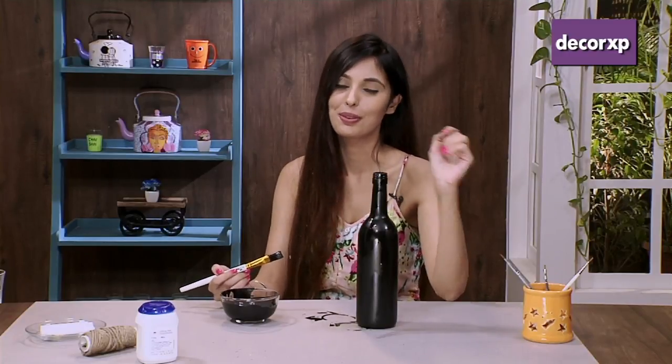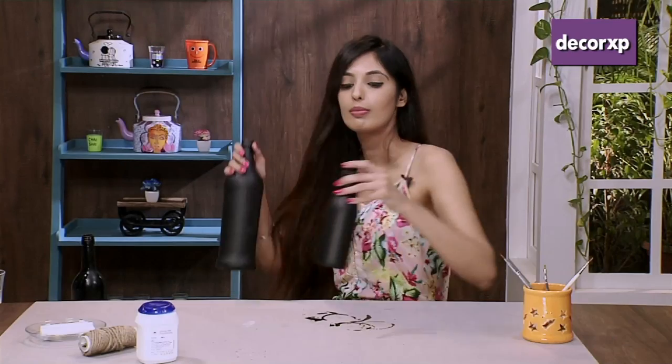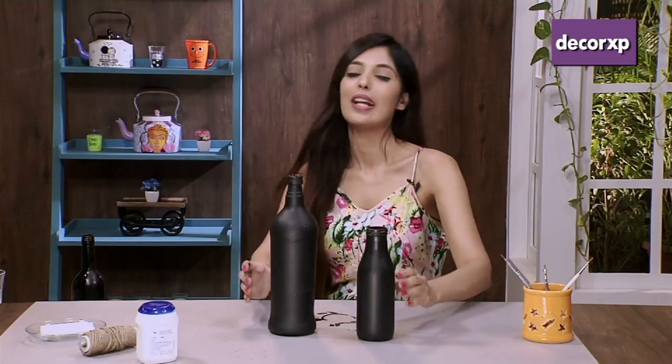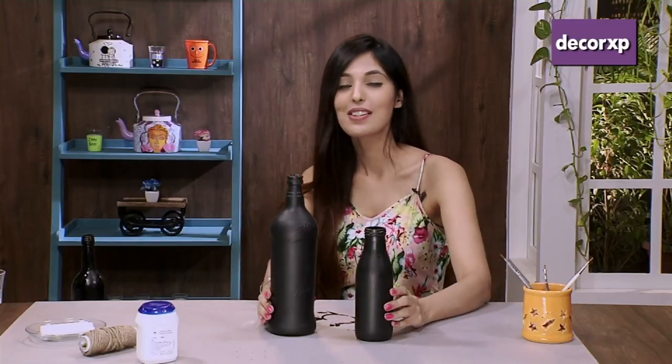Here I have finished painting my bottle. You can let this sink dry for 2 to 3 hours, or put 2 to 3 coats on it, as you prefer. I have already painted my 2 bottles in different shapes and they are completely dry now, so we can start decorating them.